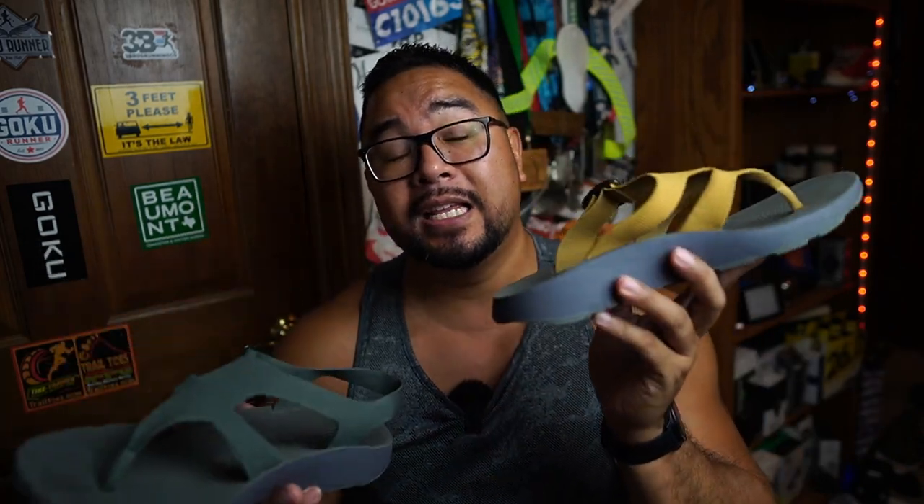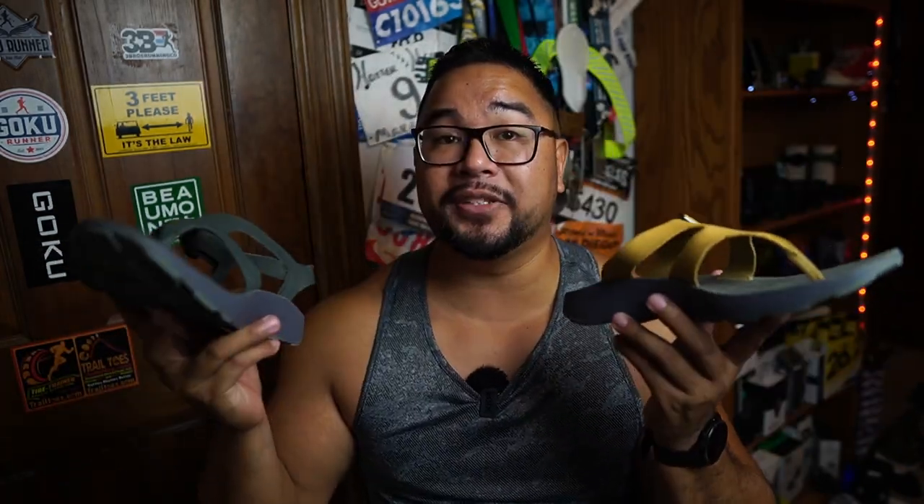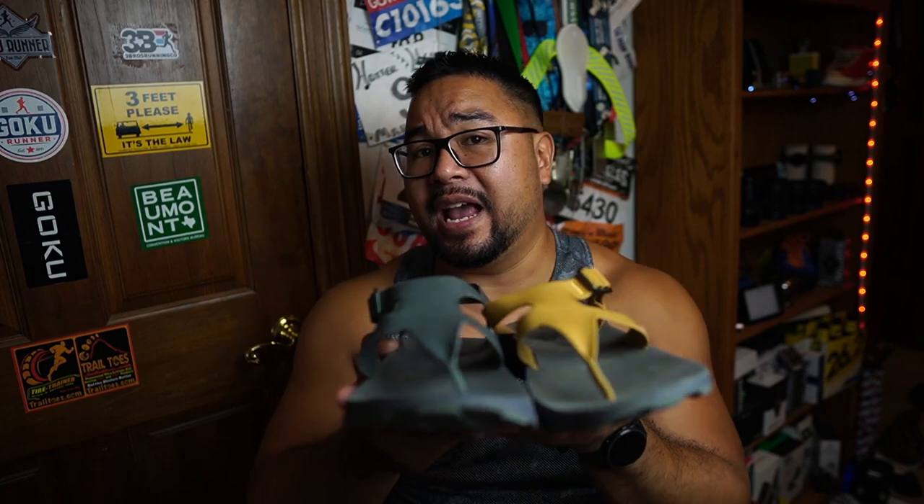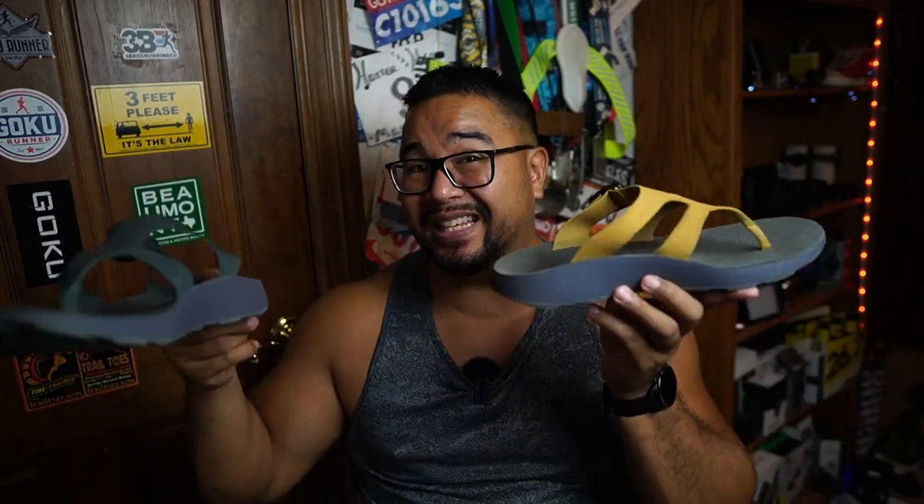For price, the Albion will cost you $120 and the Covelo will run you $110. Yes, that's pricey for a recovery sandal, but the materials and construction are high quality, and it's on par with what Tread Labs charges for their orthotics. They also offer a lifetime guarantee and you can resole the bottom if it wears away, so these should last you a long time.